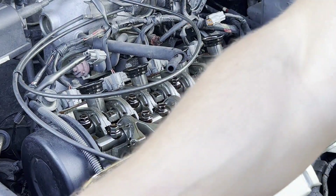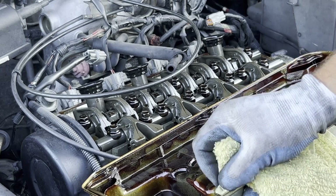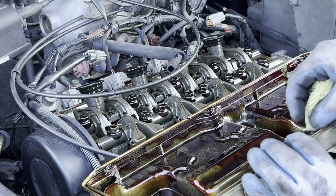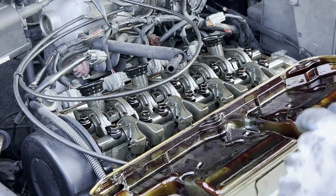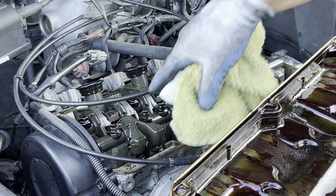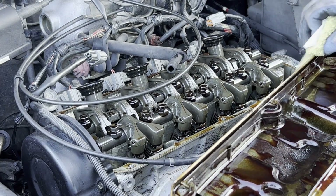Now we've got to make sure we get it cleaned up where the contact is, where the gasket goes. Get a clean rag and make sure there is no debris, no trash, no rubber pieces, no gasket pieces — it's clean. Clean it here and also on the head itself, and make sure none of the debris falls inside. Get it as clean as possible.